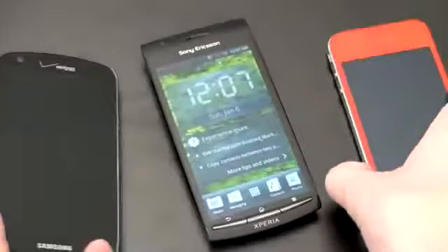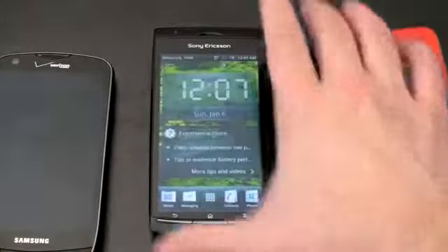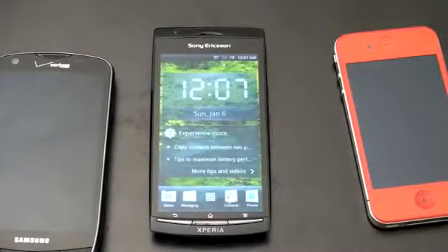I'll be doing a full review and overview of this phone, showing you some of the features and telling you what I like and don't like about it. Anything in particular you want to see, be sure to leave it in the comments down below. I am John Rettinger from TechnoBuffalo, and I'll see you in the next video.